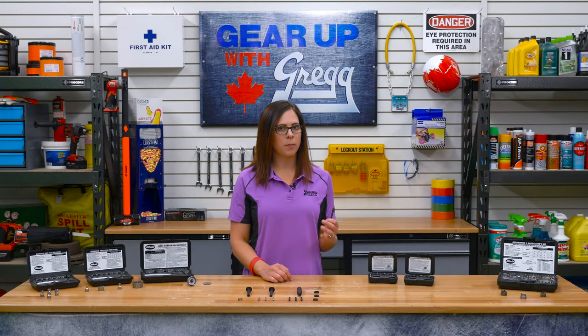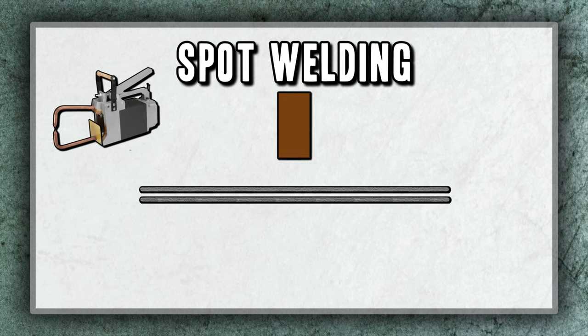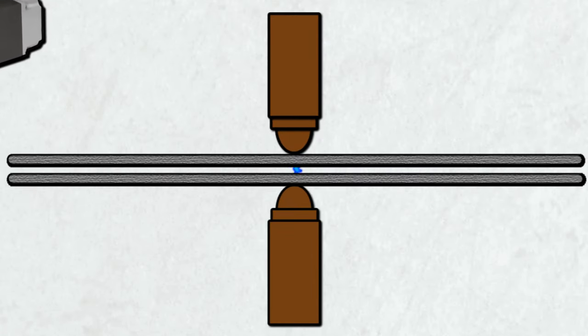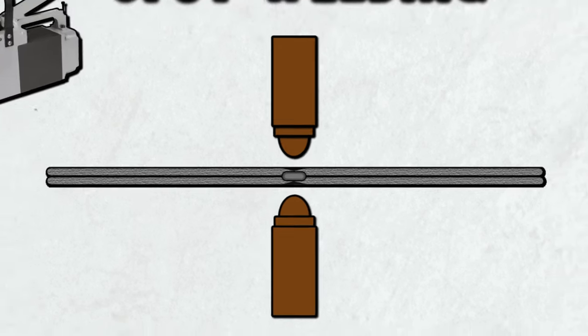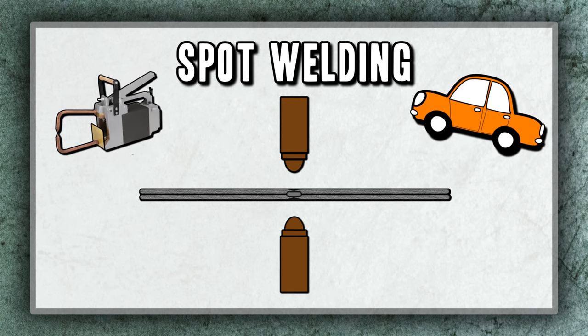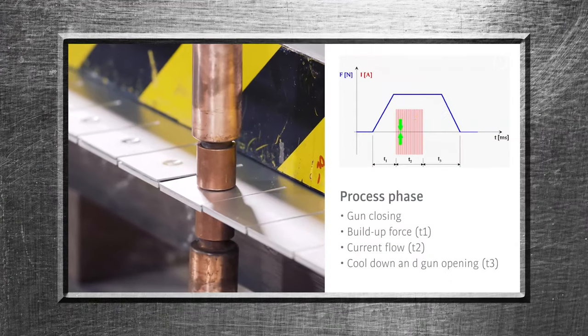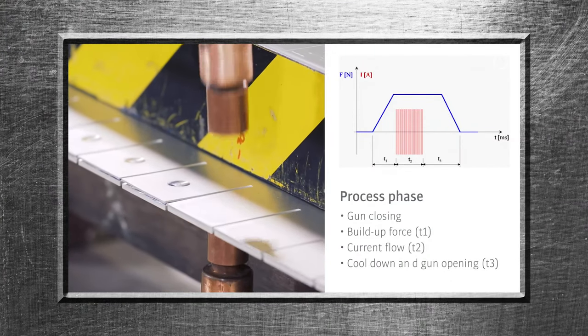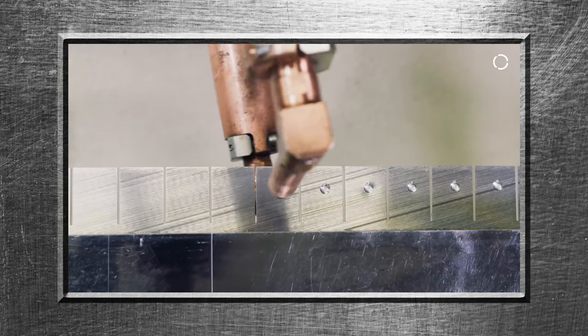Greggs also has Blair's Spot Weld Cutters to make removing body panels or other spot welded items quick and easy. A spot weld is the welding of two pieces of metal at an overlapping point by using an electrical pulse to increase the temperature of the weld point, and then to apply pressure to the molten area until the weld cools. This joins the two pieces of metal and is a process commonly used in the automotive industry. Spot welding is a very uniform and automated process, so each of the weld points in your material will wind up being the same size, making it quick and easy for this kit to handle large spot weld removal jobs.